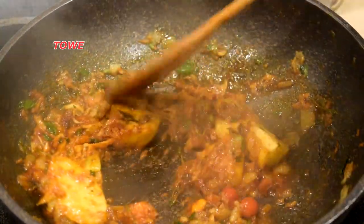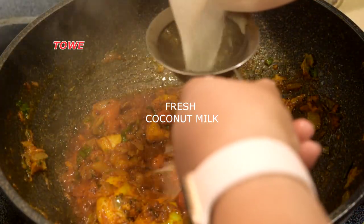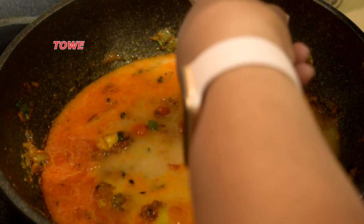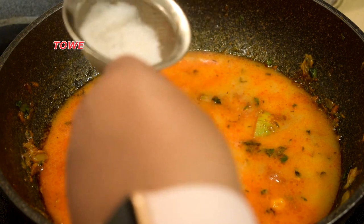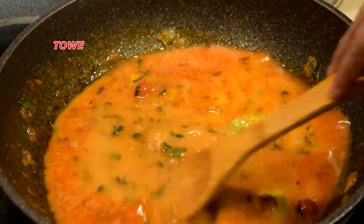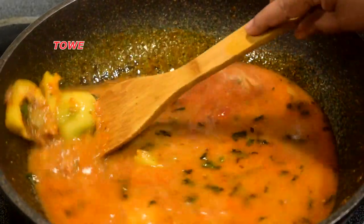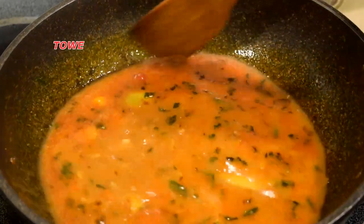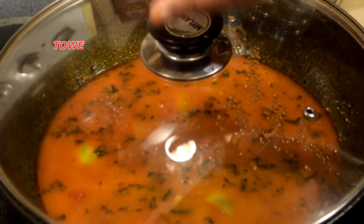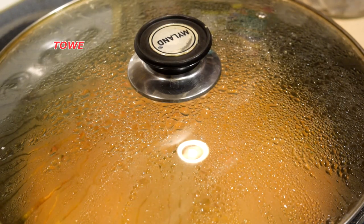Look, we're making the stew sauce — all the ingredients are frying up together. Now we add the fresh coconut milk. You can even use coconut cream. Let this cook — the beautiful sauce cooking up. We cover it and leave it for approximately two minutes and we'll check the sauce.